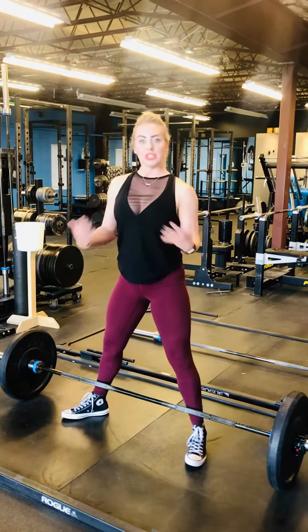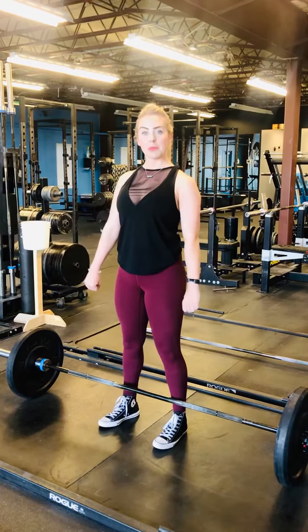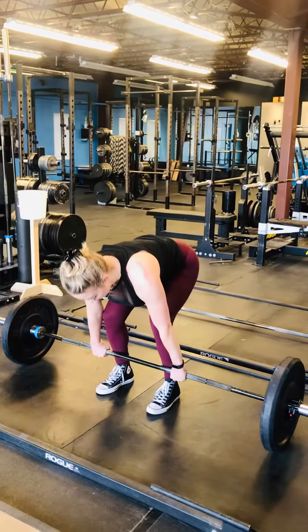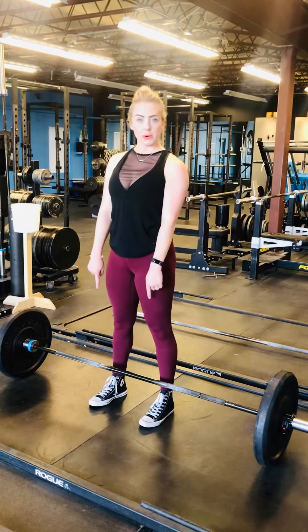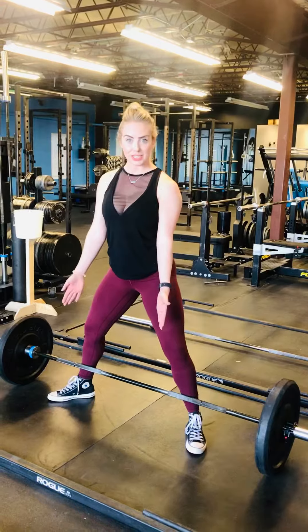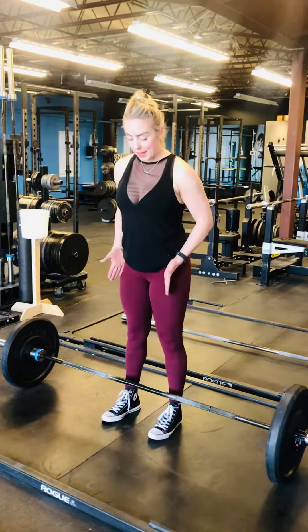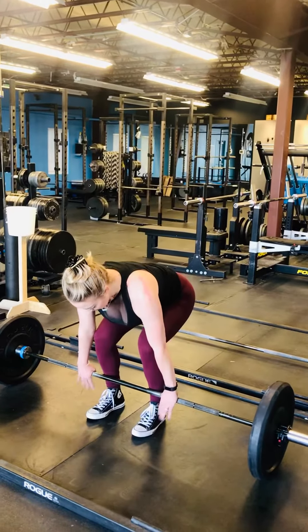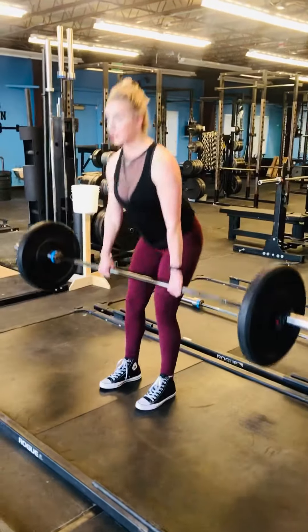Now if you're switching to conventional, your feet are going to go directly underneath your hips and you're going to grab the bar outside of your legs — grabbing it nice and tight outside of your legs. Another difference with conventional is the bar is going to be slightly away from you when you grab it, where sumo I was up close with my shins touching the bar. So again, conventional: feet are underneath my hips, bar is in the middle of my foot. I'm going to lean down, grab it, pull the weight back, weight into my heels, eyes up. Now push the floor away, standing straight up.